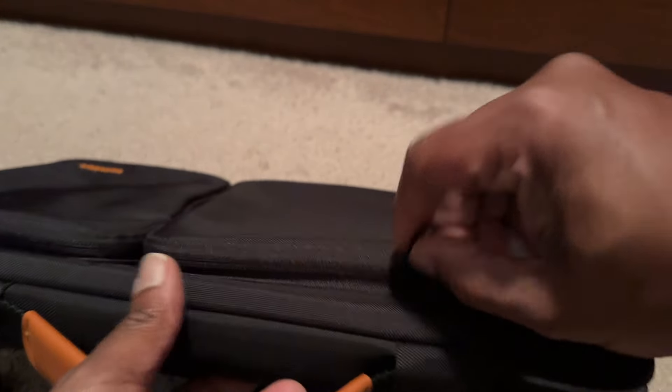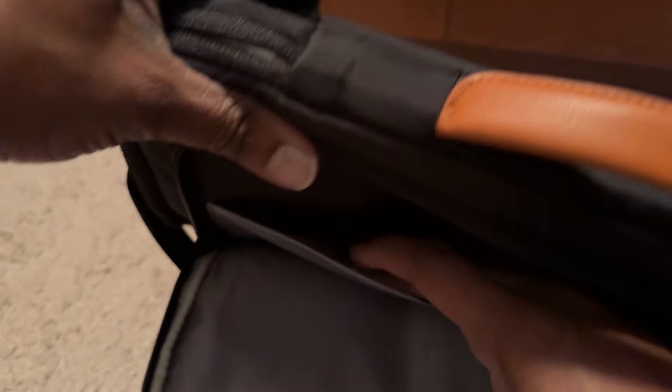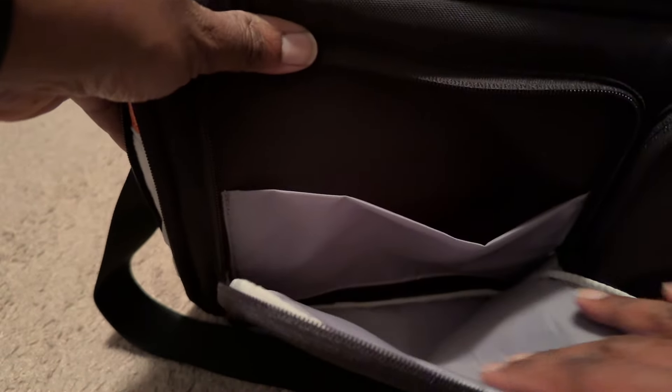Here's the one big pocket in the front. Here's what it looks like — it's a little sleeve here. So we have that, and then the other pocket is right here.